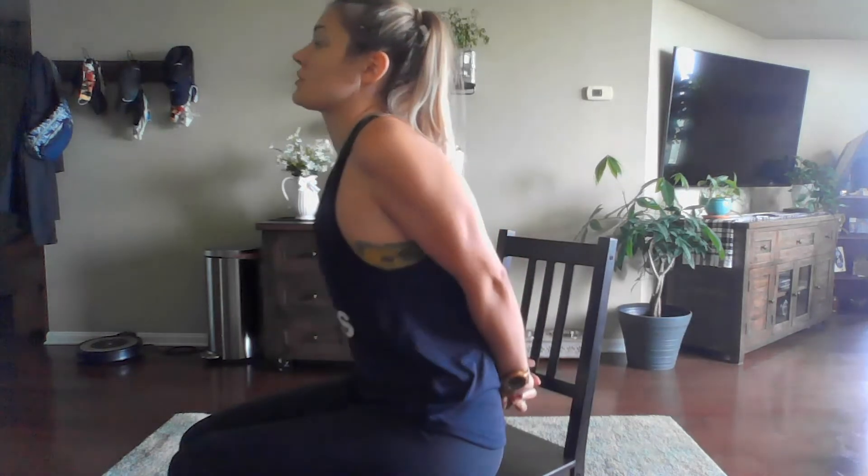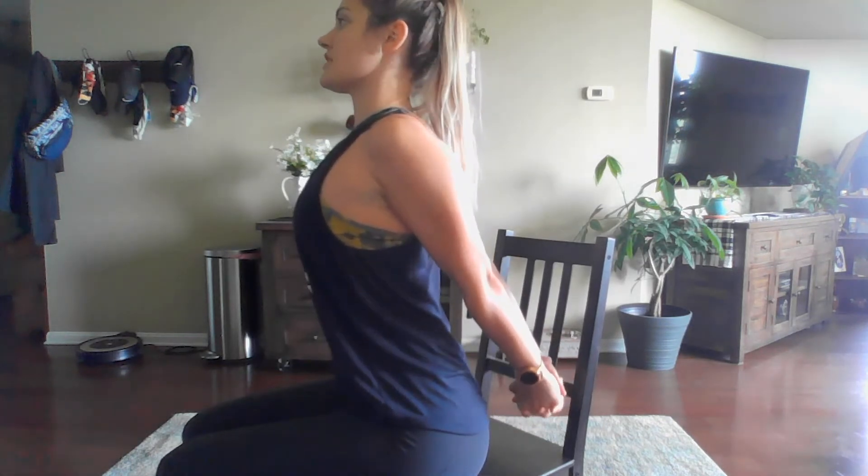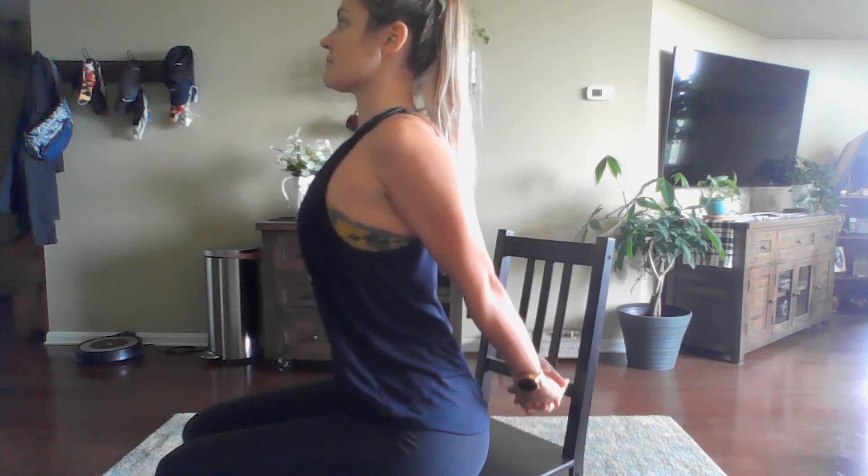All we're going to do is intertwine those fingers behind our back, and then we are going to inhale, push that chest forward towards the wall in front of us, trying to lift those hands off of our bum. We're holding here between 10 and 30 seconds, and repeating two to three times.